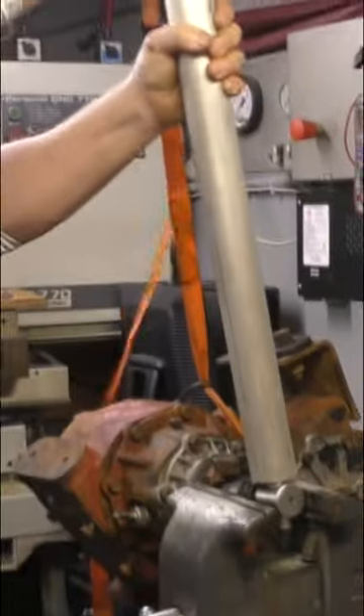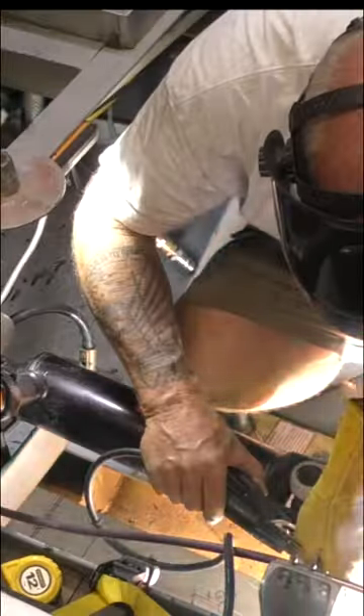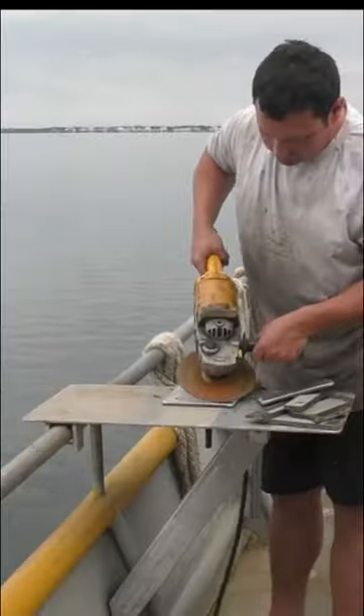They said it couldn't be done, but we did it. There just ain't many things more fun than messing about with boats, especially when you take an old 4x4 transfer case and adapt that to your Allison 545 automatic transmission that you got out of an old school bus.